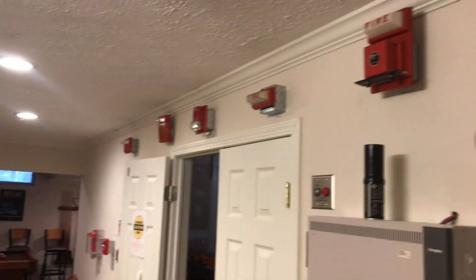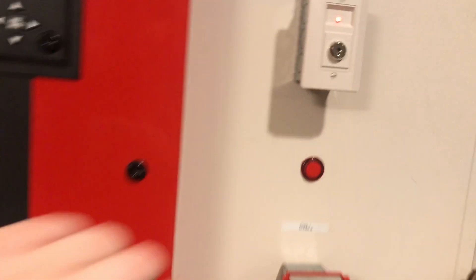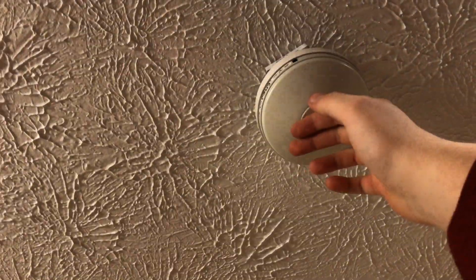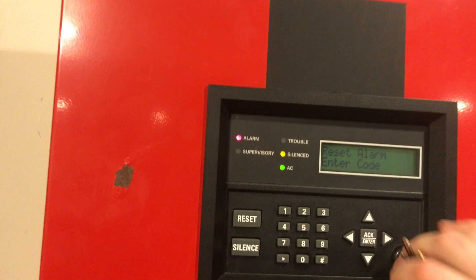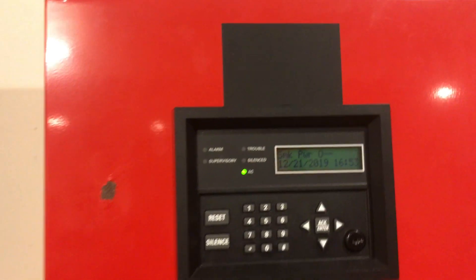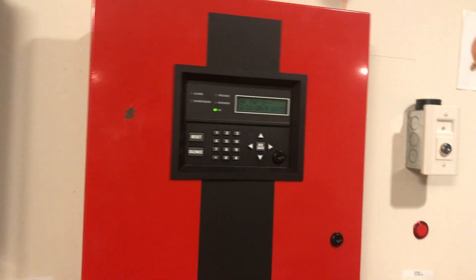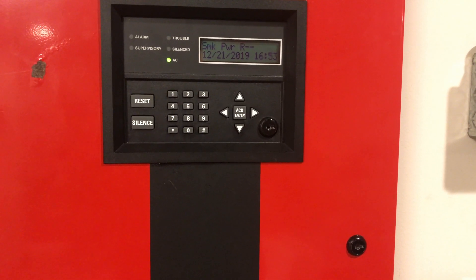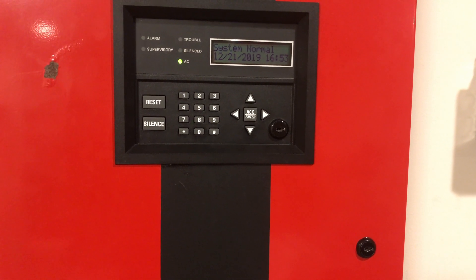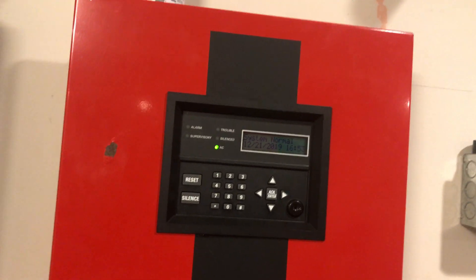The rate-of-rise feature just went off. Alarms continue to sound — silencing from the silence button. Panel is silenced and strobes continue to flash. Let's see if the detector has cooled down yet — it's still kind of warm. We'll go ahead and try a reset from the panel. Okay, we are reset.